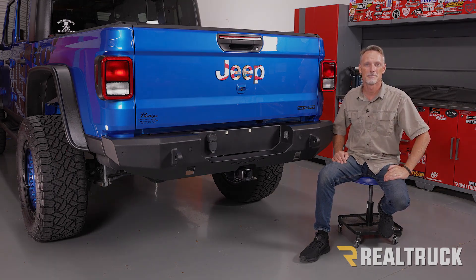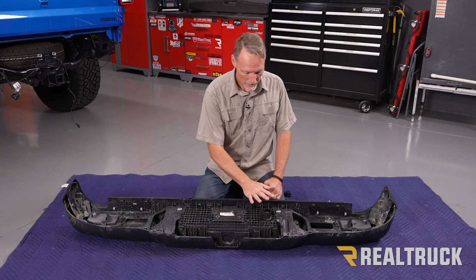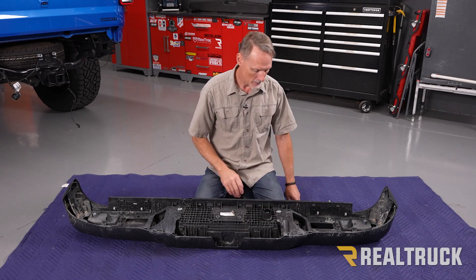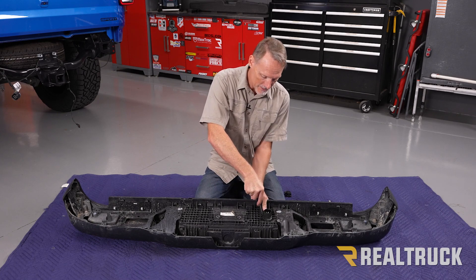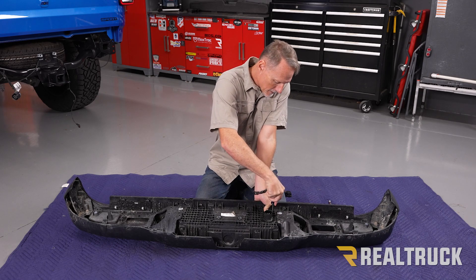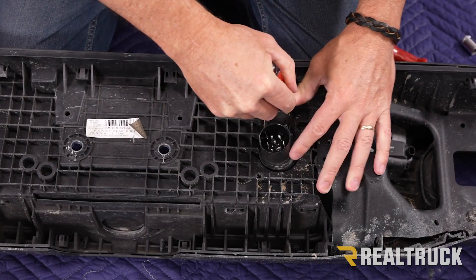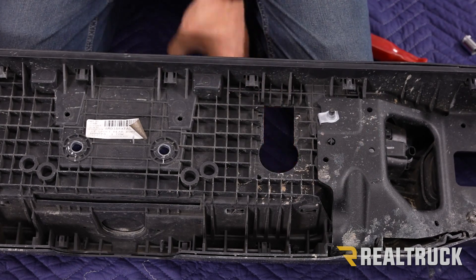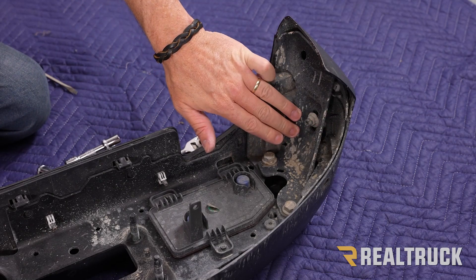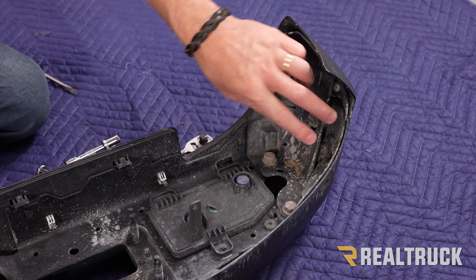We've already got the bumper off of the Jeep. This is the inside of the bumper that faces the Jeep. Here is our trailer receptacle — we're going to pull this out as well as our tag lights. First, pull out the trailer receptacle before you can get the tag lights out. Pry on this metal until it starts to go through, then pry on the other side, work it back and forth and it'll pop out. We also need to get behind the metal bracket on both sides of the bumper using a 15, 15, and 13 millimeter to pull those off and get that bracket out.